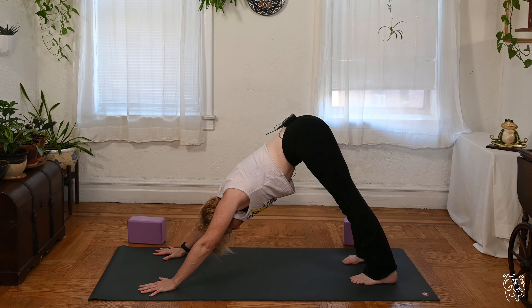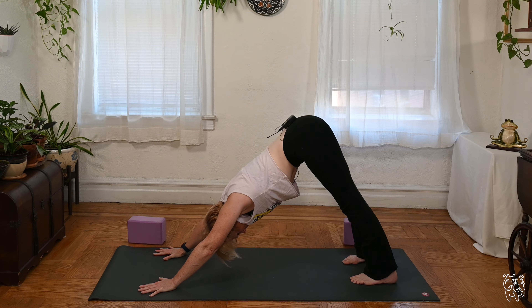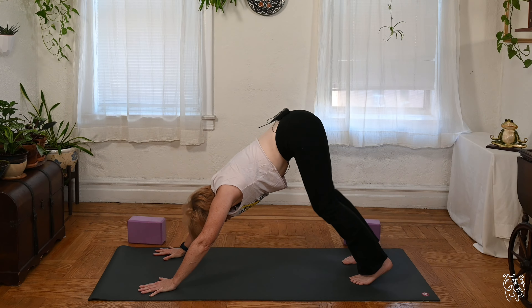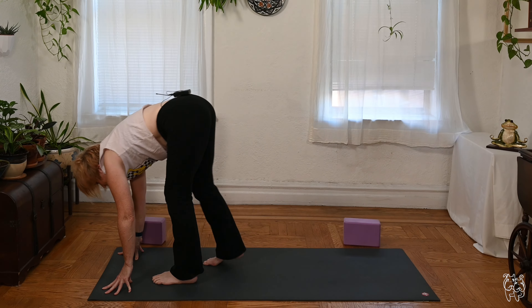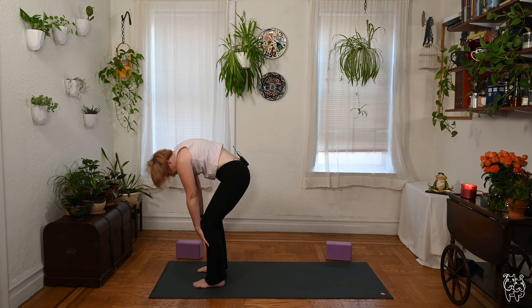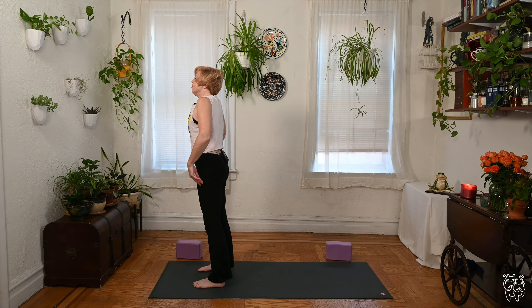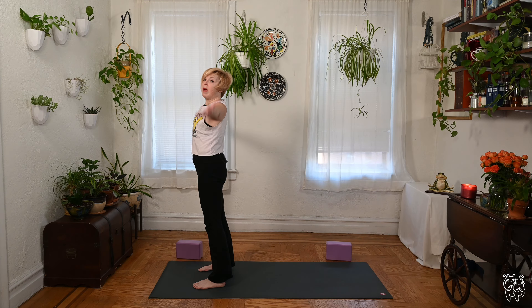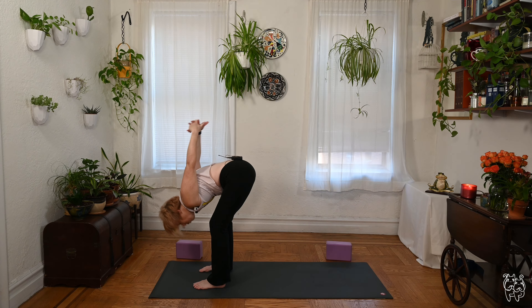Stay with the breath. Take one more full breath right here. With a soft bend in the knees, look forward, step or float your feet to the front. Fold over the legs when you get there, feet slightly separated, hang over the legs, then roll up slow to stand — press down, curl up, stand tall, shoulders down. Inhale, sweep the arms around, exhale as you dive, arms back, interlace fingers again, stretch the arms overhead, head down.